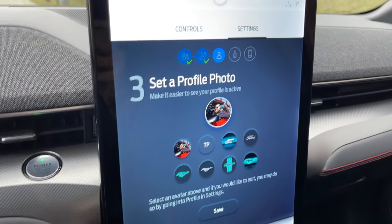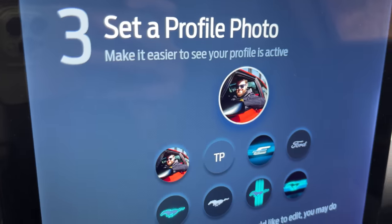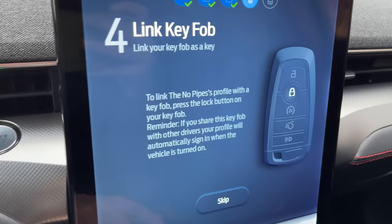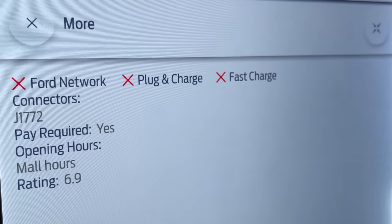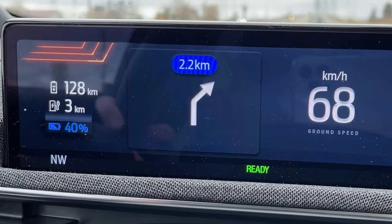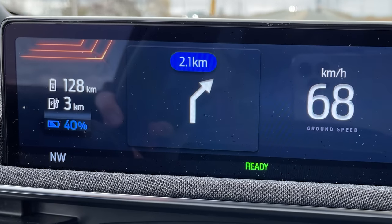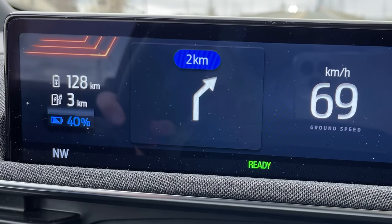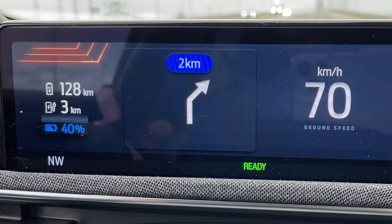I went through the process of setting up my Ford Pass — uploaded a photo of myself and named this car 'the no pipes.' I found a non-fast charger you have to pay for at a mall. When you use the built-in navigation, it's pretty cool — it tells you exactly where to turn on the main display and shows your current battery level, how many kilometers you have, and how many kilometers to the charging station.